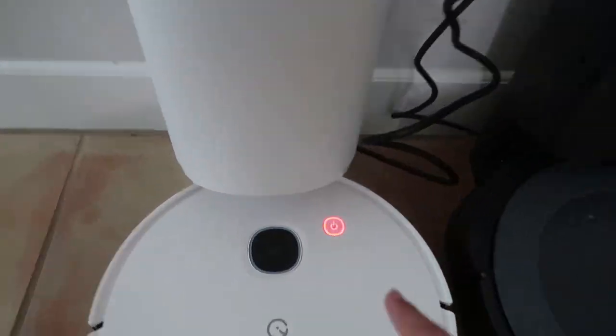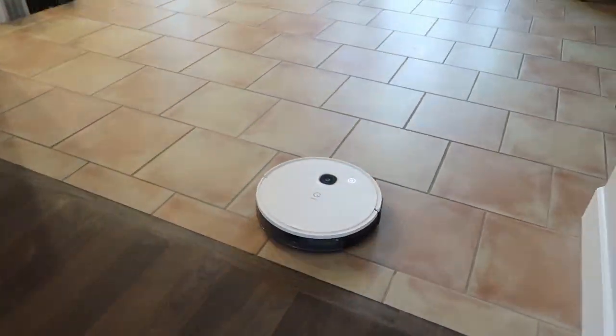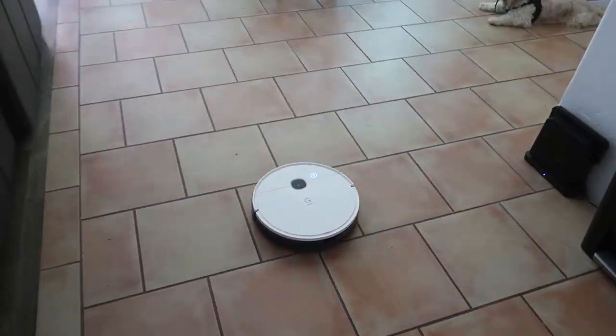Both the Yidi Vac Station and the iRobot plug into the wall, and setup is pretty similar and easy. Both products have apps for your mobile phone so you can sync and control them. I let them both charge, then let them both run through my house. I have kids and a dog, so there's always plenty of debris. One thing I noticed right away was battery life — the iRobot had to go back and dock itself while the Yidi Vac kept going. According to my app, it ran for 114 minutes and cleaned 829 square feet. The iRobot didn't even come close.